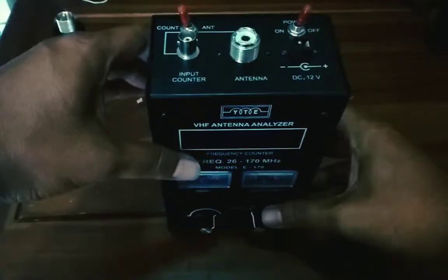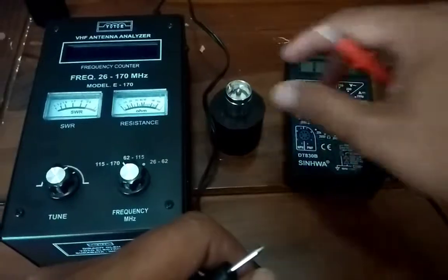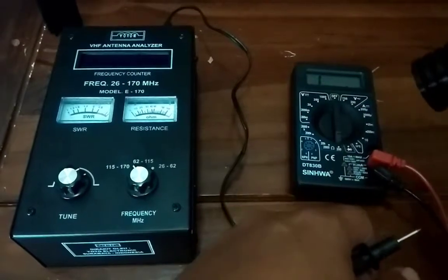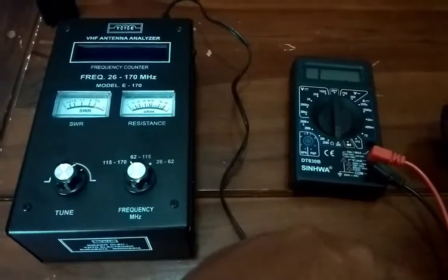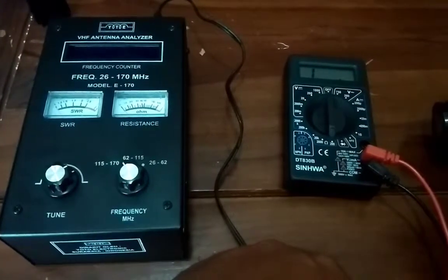Let's get started. Kita akan mencoba penaliser produk dalam negeri dengan merek IYTE.